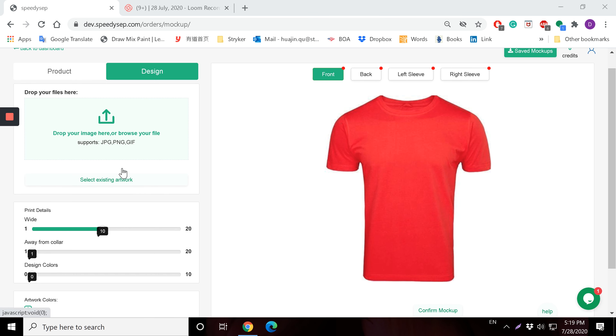The next step is to upload a design on top of the garment. You can drag and drop a design here, or select from an existing artwork you already uploaded. Let me choose something I already have here.